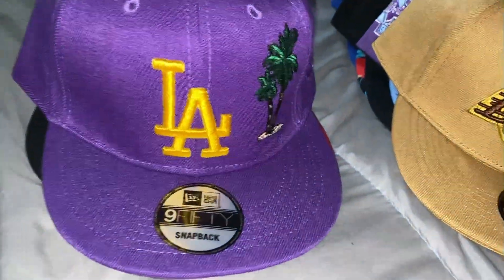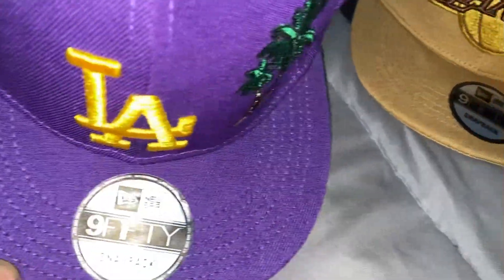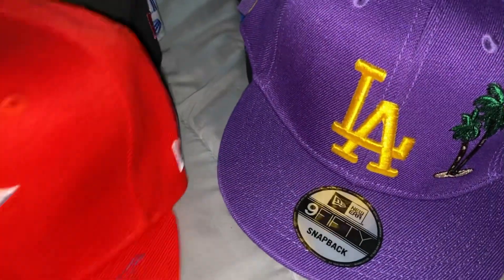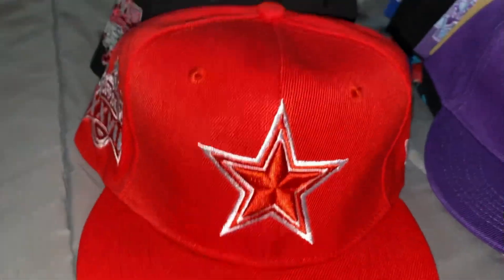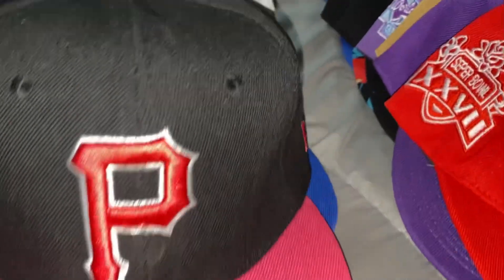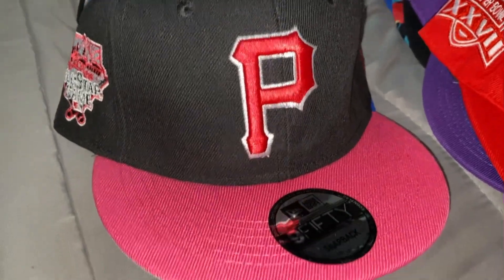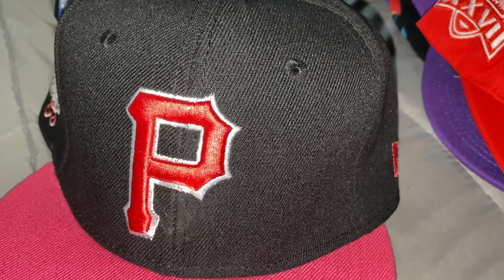Purple LA. Another one, black and white. Pink, black and white. Pink bird.